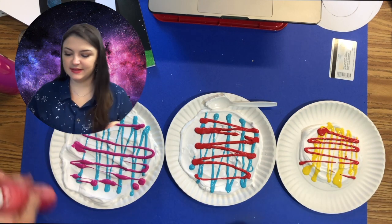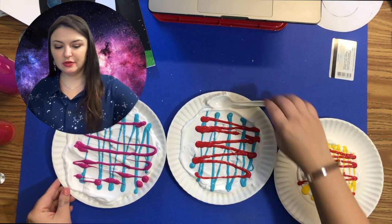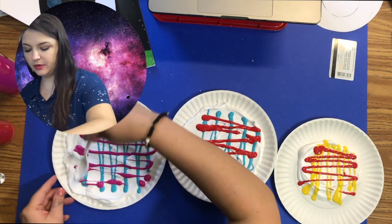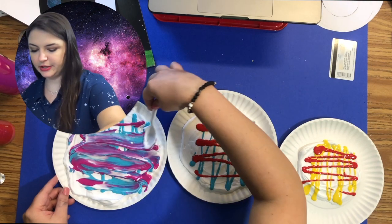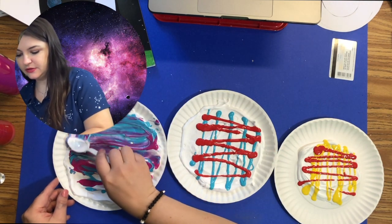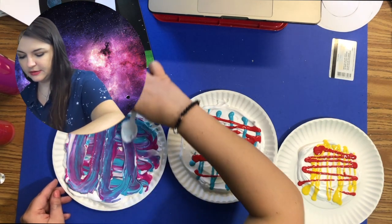Once you have all three of your colors, you can begin by swirling them. You want to go in a marble effect, so just kind of gently push. You can also try different things — do kind of a marble swirl here.